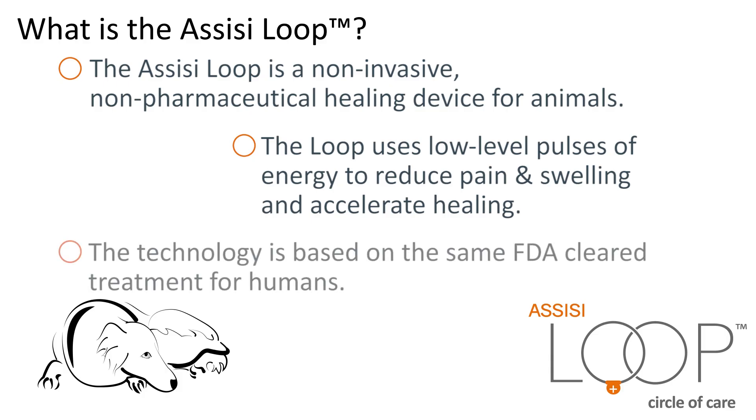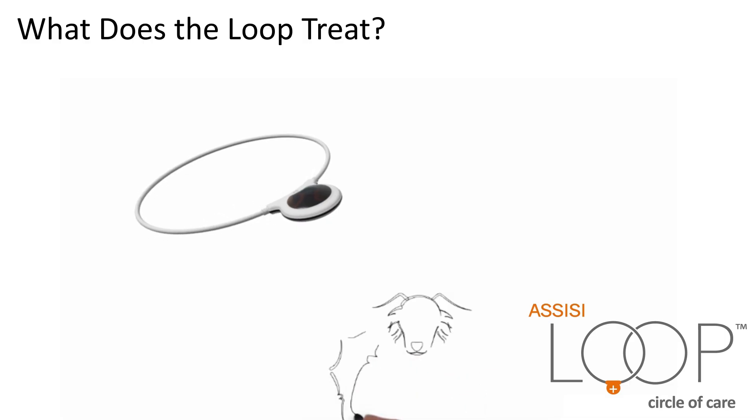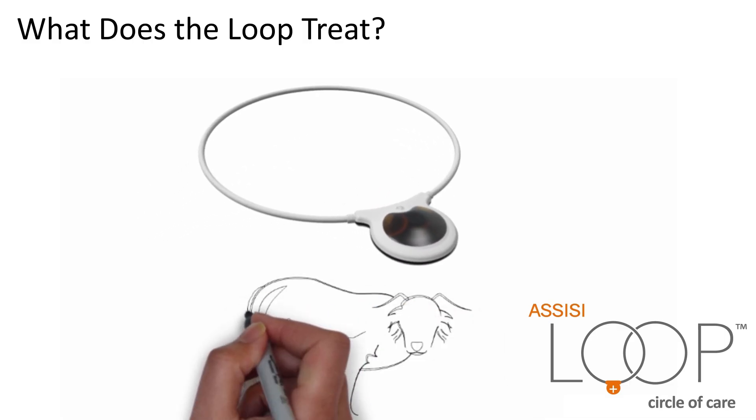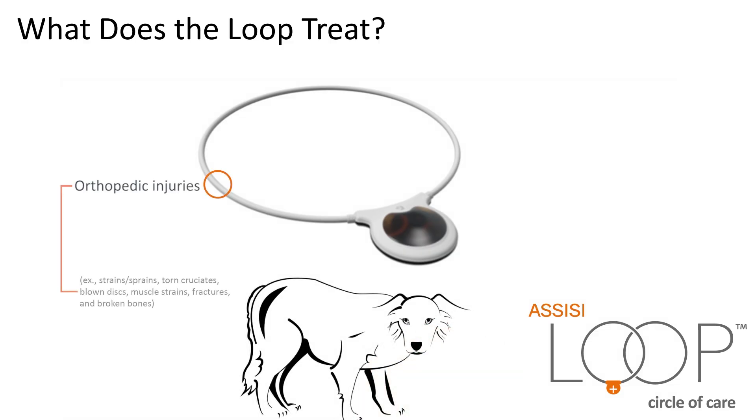to reduce pain and swelling and accelerate healing. The technology is based on the same FDA-cleared treatment for humans. What does the Loop treat? The Loop offers innovative treatment for inflammation and pain.